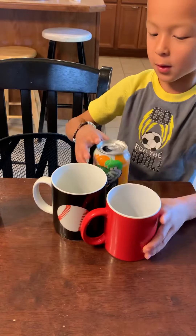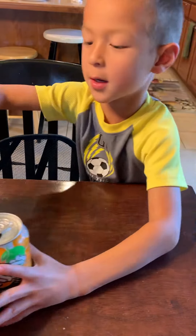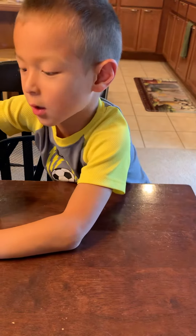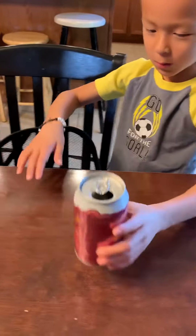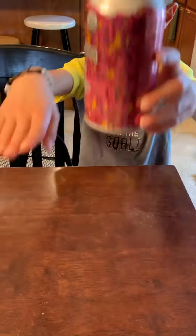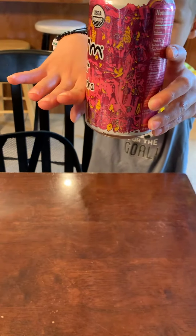Okay, for the next experiment, you're going to need a soda can with this much water in it.